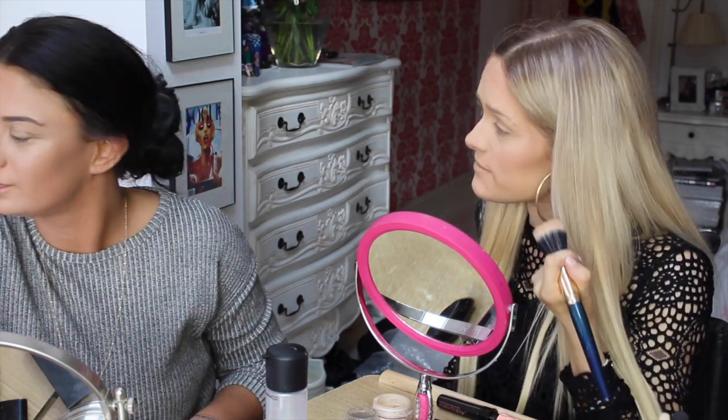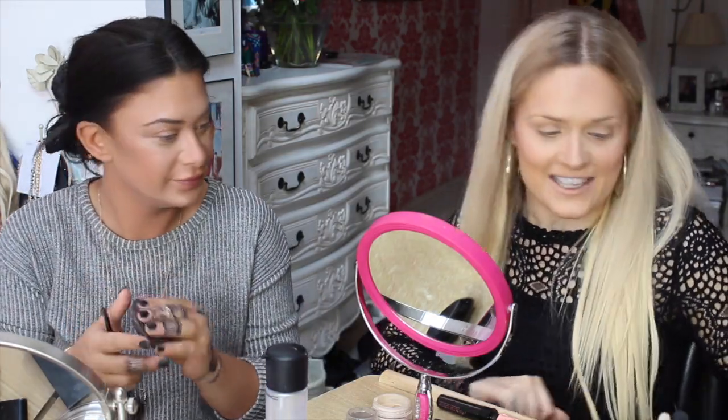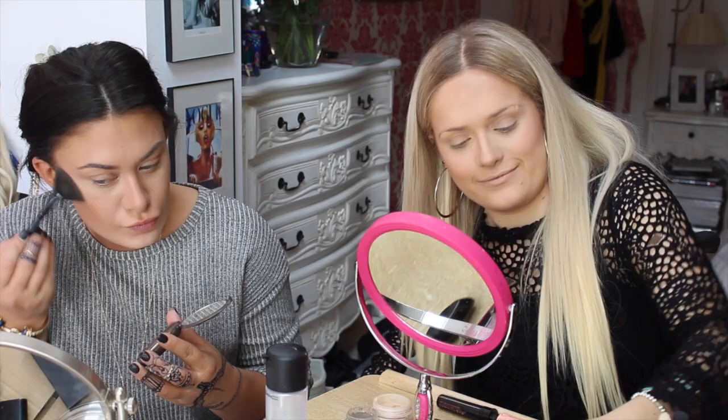Do I do my highlight before my blush? I do sometimes. For highlight, I'm using Opal by Becca. Oh, I'm using that as well. Are you? Yeah, I'm using that too.